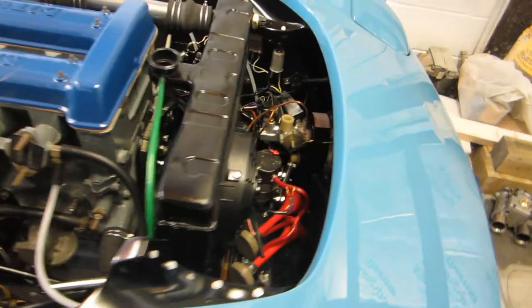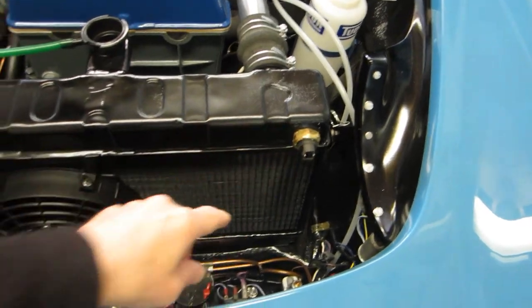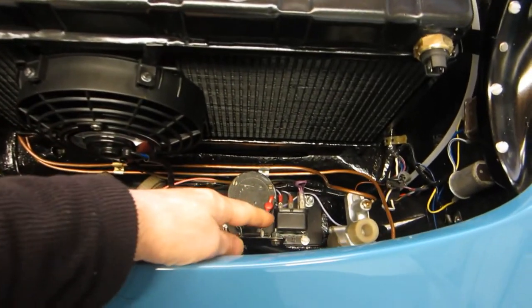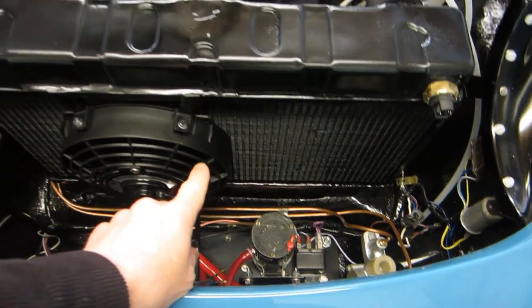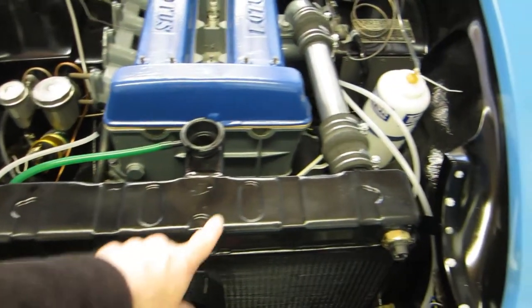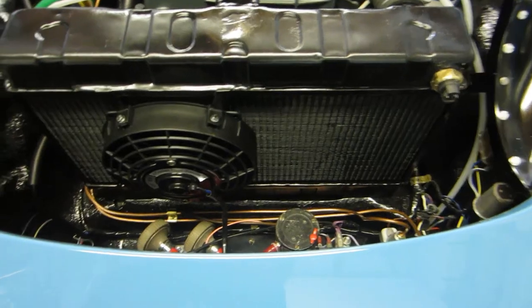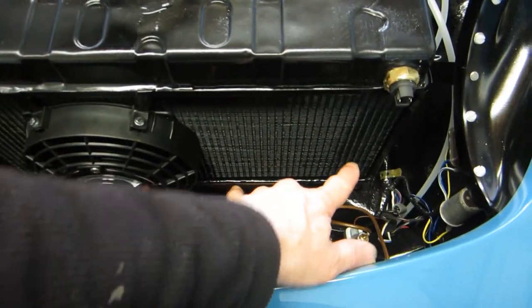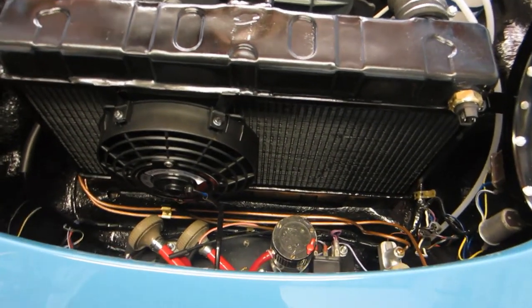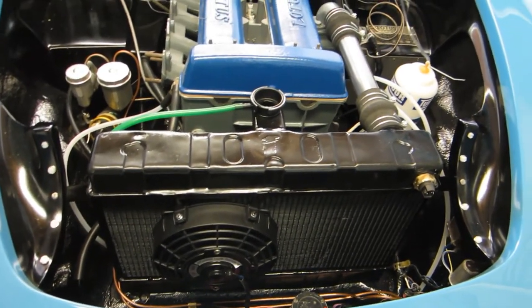I've got the radiator back. I had it modified to fit the cooling fan and this thermal switch. I asked for the cooling fan to be put there to avoid all the stuff down here, but I think it's probably a mistake because it's going to tend to blow the warm air across to where the carburetors are. It would have been better on the exhaust side. However, the size of the fan, there is room for a second one, so maybe that's the way to go. I'll get it running, check temperatures, and decide what to do later.